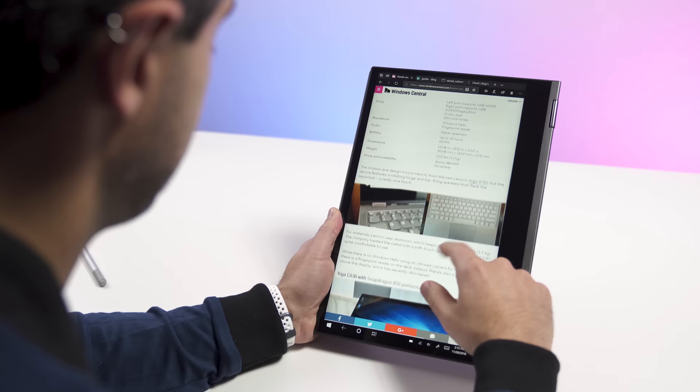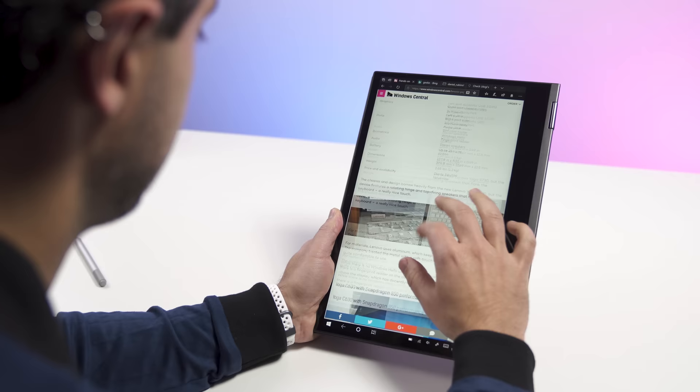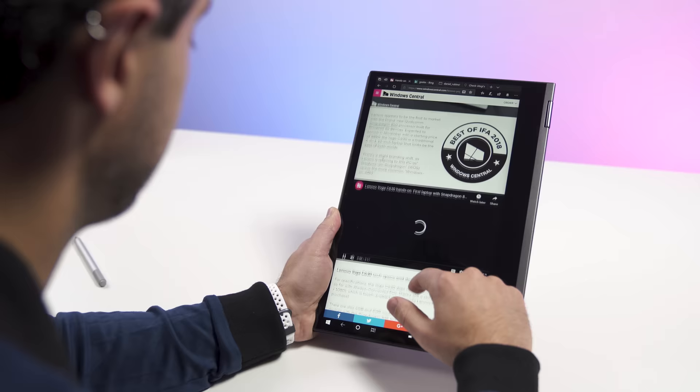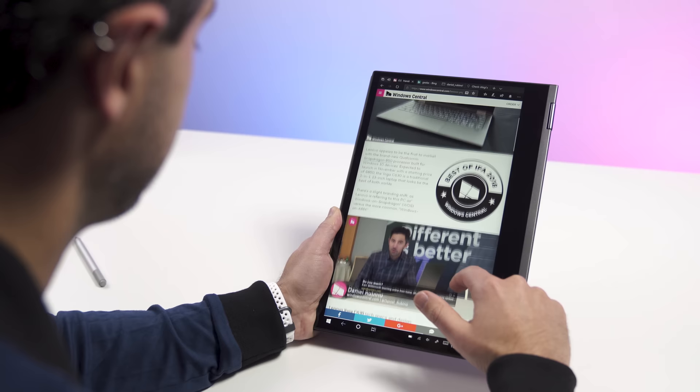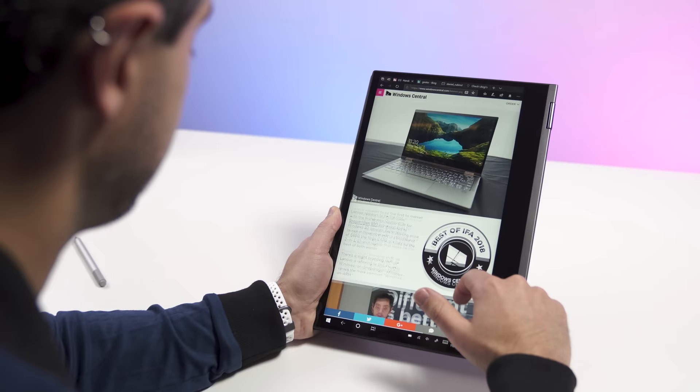The caveat comes in when running Win32 apps — things you download off the web as executables. If you wanted to install Chrome, for example, it installs and you can run it, but it's going to perform more like an Atom processor or a low-end Intel one — sort of like the Surface Go. It's not as good an experience, but it can get you by. This is one weakness of the ARM system right now.